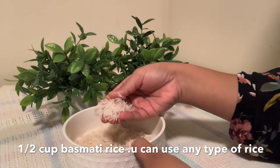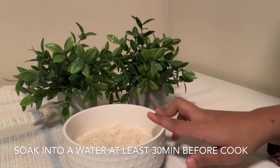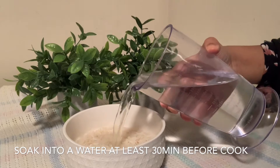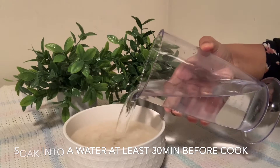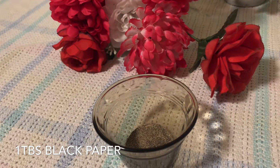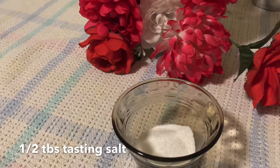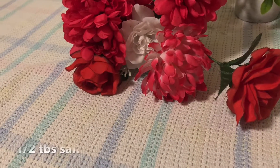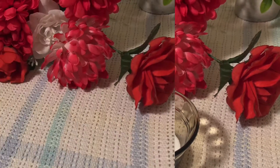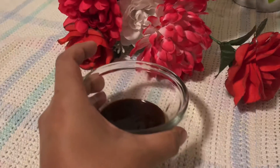Now I will pack it up and I will put salt on the plate. The ingredients include salt, garlic, soy sauce, and Worcestershire sauce.